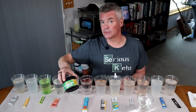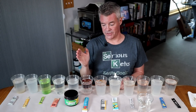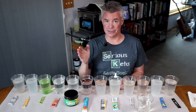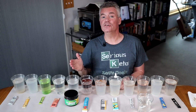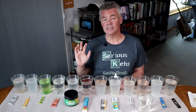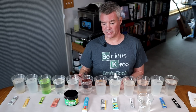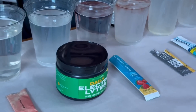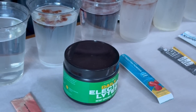Next up, we have the Daily Electrolytes from Perfect Keto. I reached out to Justin, the CEO of Perfect Keto, and said all this electrolyte stuff going on — you should probably get out in front of this if you've got maltodextrin in your product. He said they do have maltodextrin in the product, though it is not listed on the container. Justin told me that the maltodextrin they use is a non-GMO tapioca maltodextrin. And sure enough, there it is — color change.